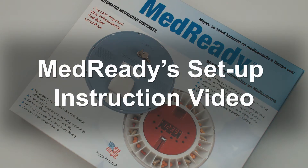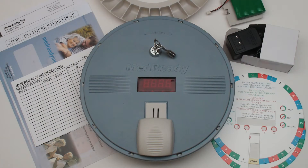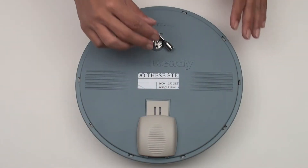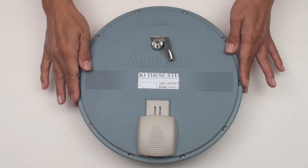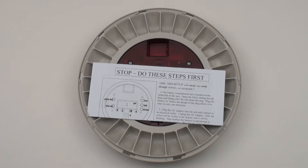Welcome to MedReady's automated medication dispenser setup instructional video. MedReady comes complete with everything you need and setup only takes a few minutes. Unlock the unit and you will find the instructions directly under the cover. Please read these completely before proceeding.